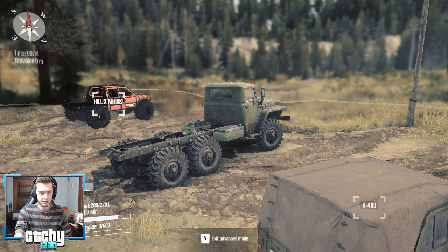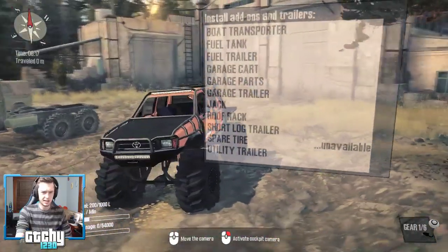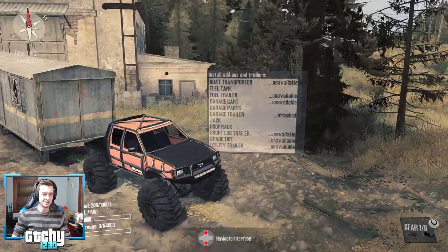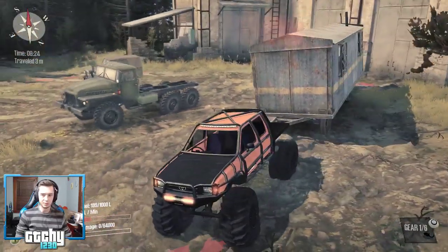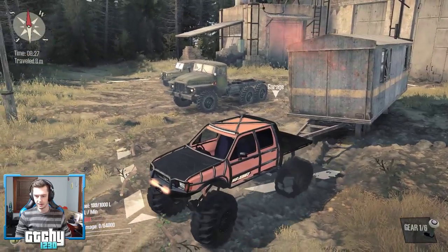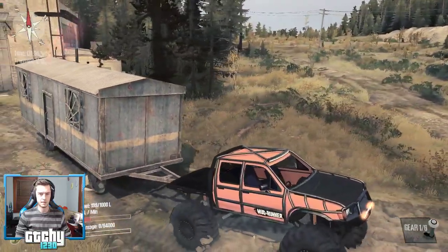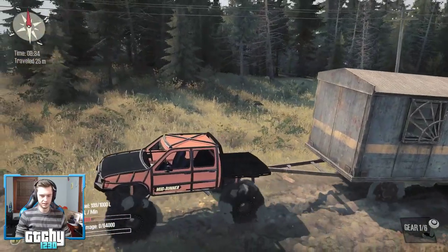I'm using the controller and mouse and keyboard at the same time and I think it's causing some issues. Check this out — if this isn't a good test of this thing's capabilities, I don't know what is. We're basically pulling a small house! I can definitely feel the weight on here — you can see tires spinning in the back with no diff lock or four-wheel drive on. Alright, let's pop the diff lock and all-wheel drive on.